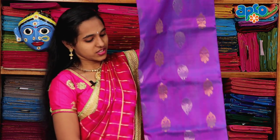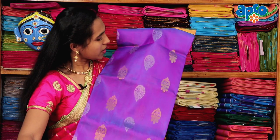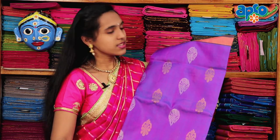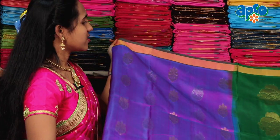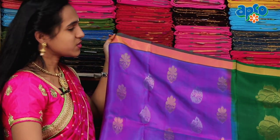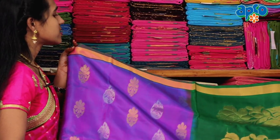I am going to show you the purple with double shade of green color. I am going to show you the overall shirt and the gold color shirt.